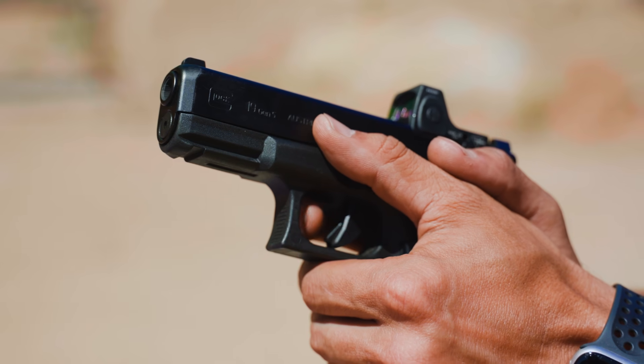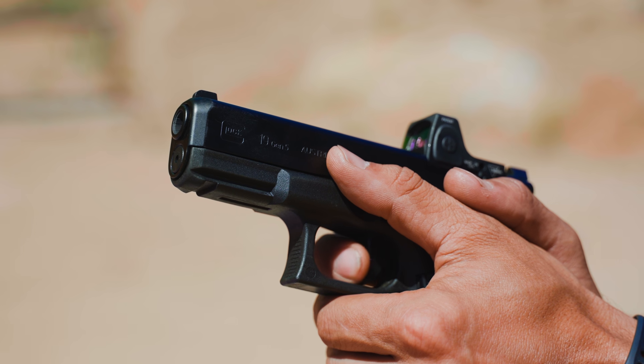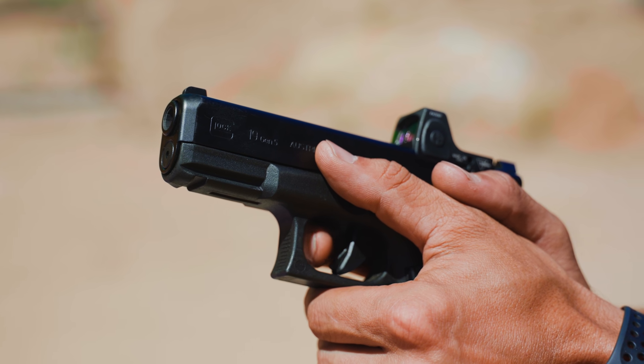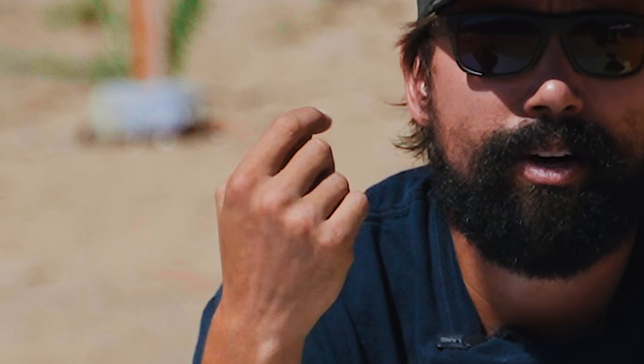We are only pulling the trigger straight back with just our trigger finger. If you find your shots not only going low but off to either side, it's usually because you're pulling the trigger with all four of your fingers. You've spent your entire life doing this with your hand. Now you need to isolate and just move your trigger finger — that can be a little tricky, especially when you're gripping something. So you just have to take the time and practice to rewire your brain for that.